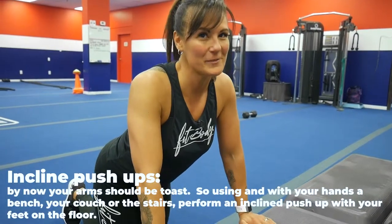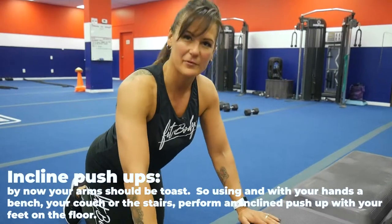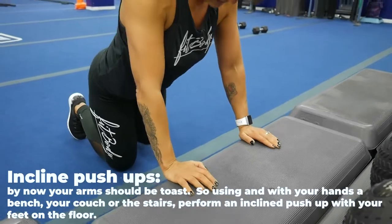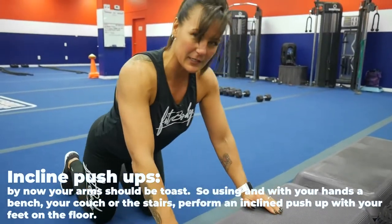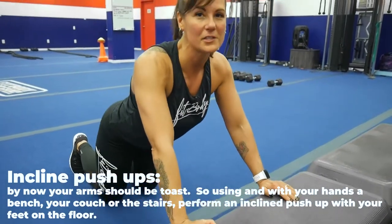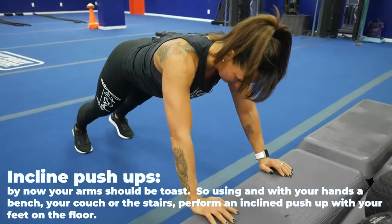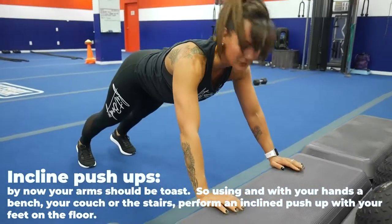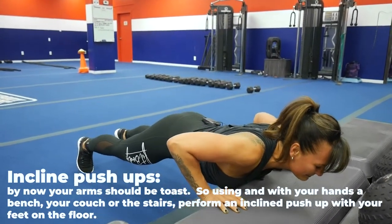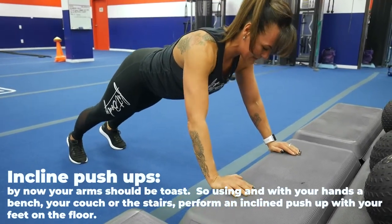By now your arms should be toast, but you can do this anywhere at home. Find a stair, a couch, a platform — anything that just raises you up a little bit. We're going to do an incline push-up. The modification is to your knees. But try at least one or two from your feet. Go shoulder-width apart on your bench or stair. Go all the way down, get that chest right to the object and back up. Keep the glutes, thighs, and abs tight.